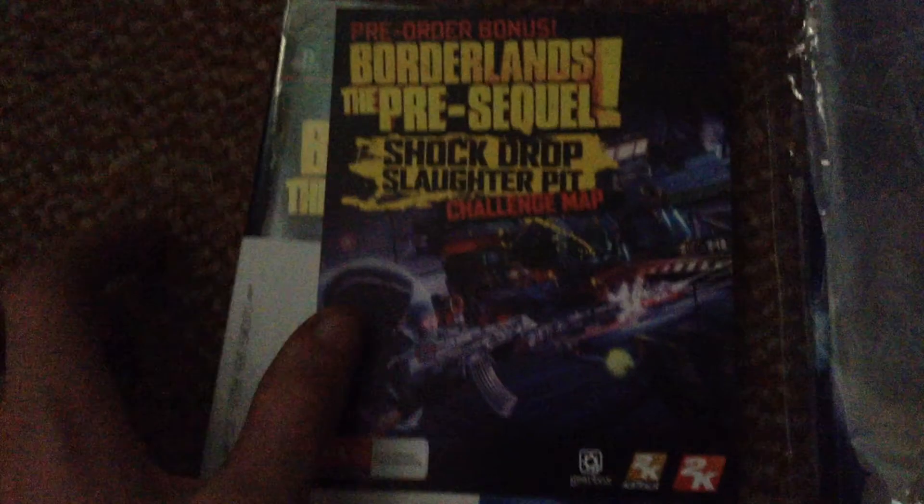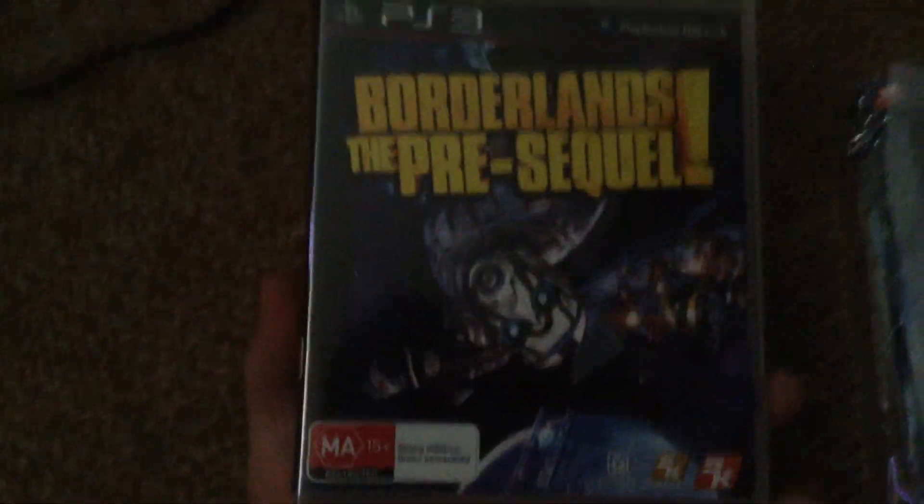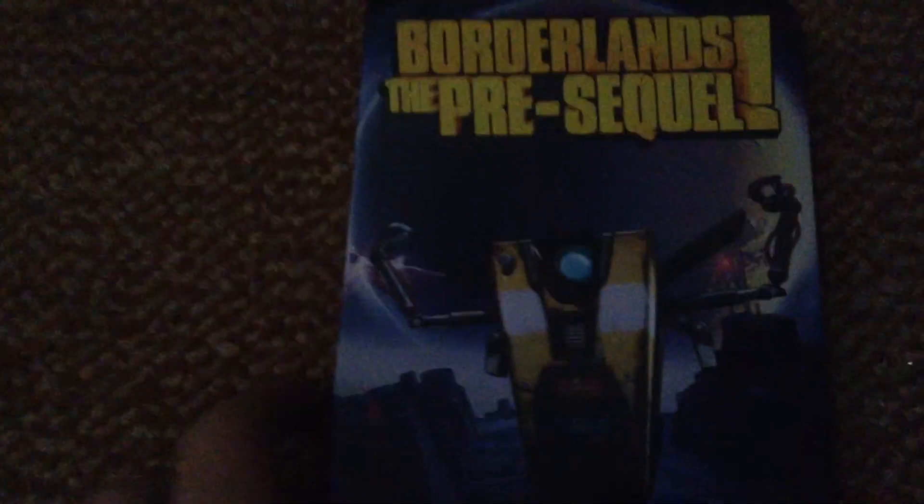To start with, we have the Shock Drop Slotted Pit Challenge Map with a pre-order bonus. We have the pre-order cover. I'm probably going to get something to cut that. And then the Harden Edition cover.